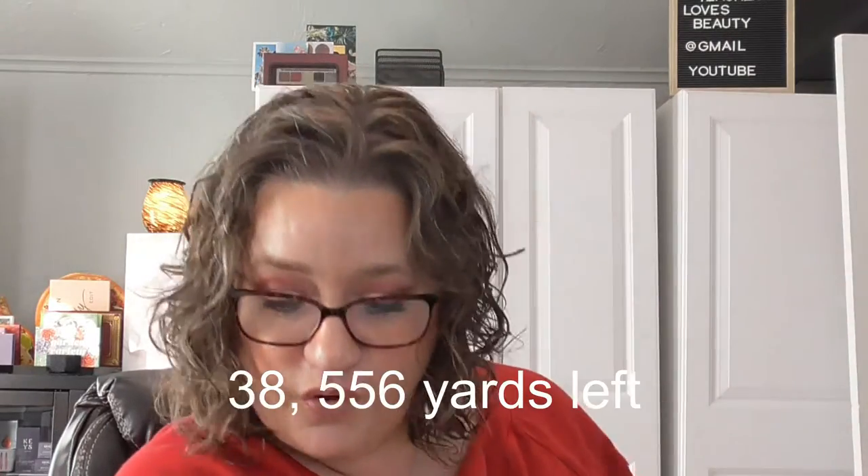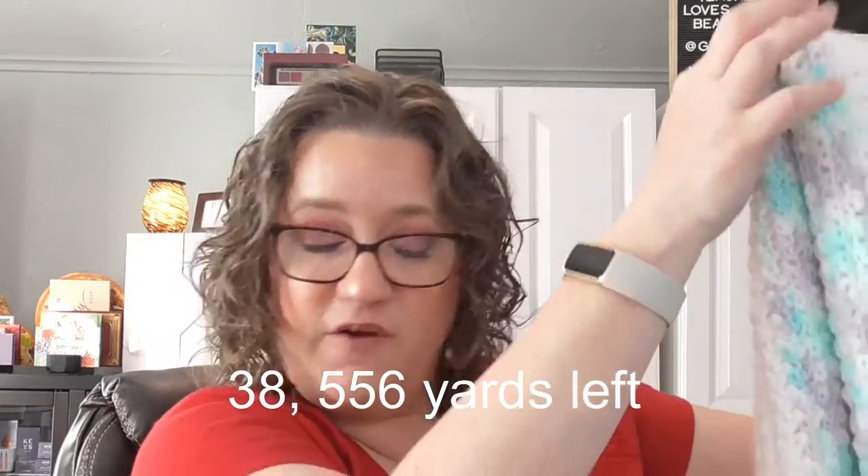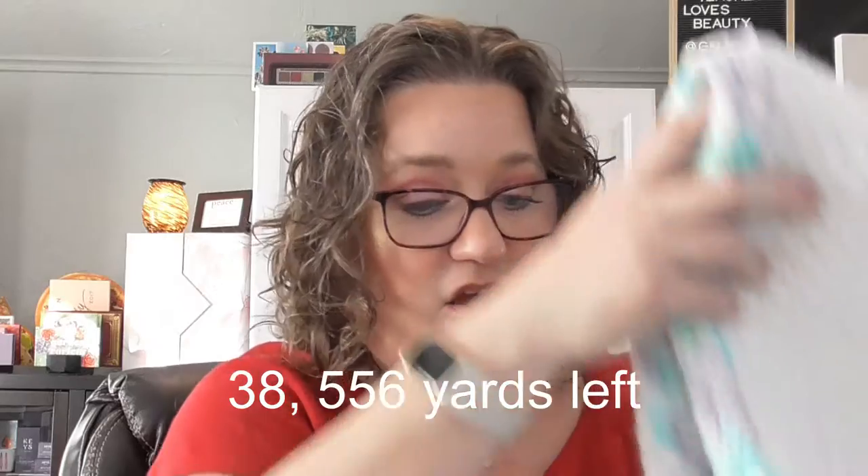So for this month, these were the two projects I finished: a bigger baby blanket and a cute little dog blanket. I'm now down to 39,448 yards of yarn left to use.